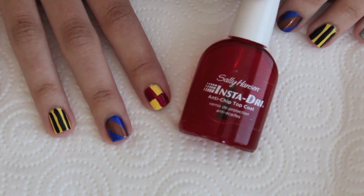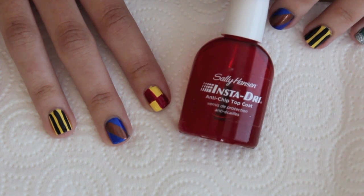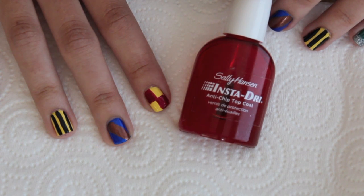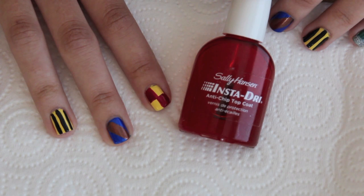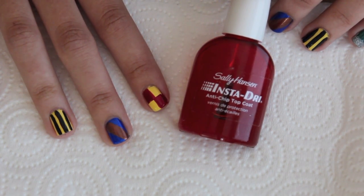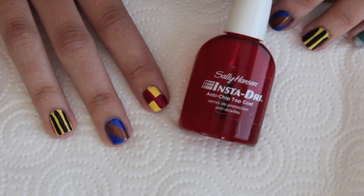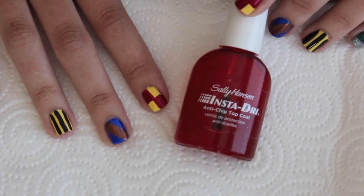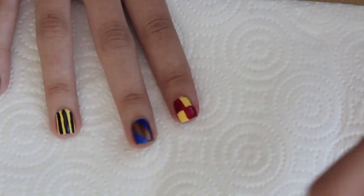Now to seal everything in and protect the look, I'm going to be using Sally Hansen's Insta-Dry Anti-Chip Top Coat. I like using this because it makes your nails really shiny and prevents chipping. It also helps your nails dry faster — they're dry to the touch within a minute to three minutes, which is really awesome, especially if you're like me and all of a sudden have 10 billion things you need to do right after painting your nails. So I'm just going to coat all of my nails with this top coat.